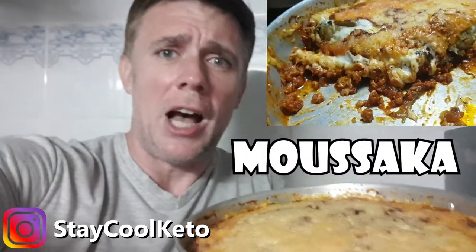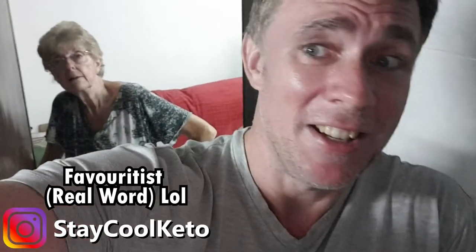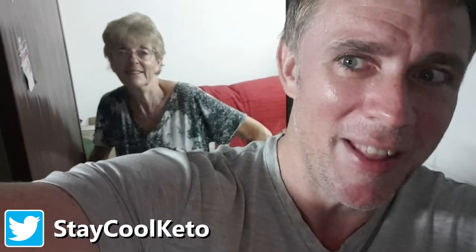Yo, what's up guys, hope you're doing well, having a freaking day as always. In this video we're going to be making this absolutely awesome moussaka — one of mum's favorite dishes. There she is in the background, say hello mother. Yeah, we're gonna be cooking this right now, so enough waffling, let's get cooking.